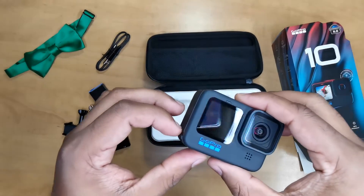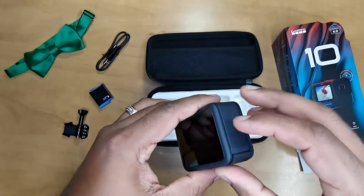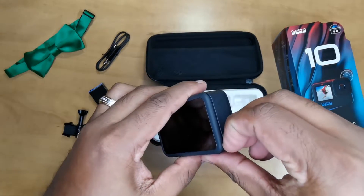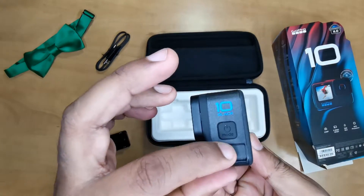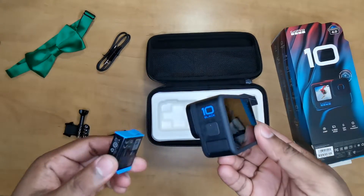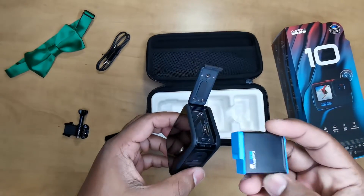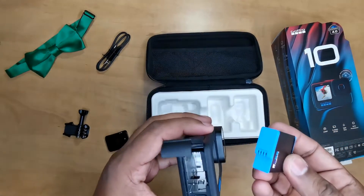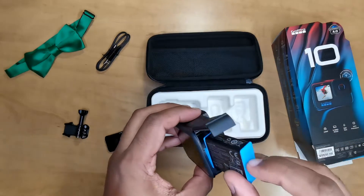Nice and beautiful — let's get the battery popped in. Make sure I'm opening up the right side of course. Don't forget this side is just a mic, so don't try to open that because it won't work. The GoPro logo should be facing the front of the camera if I'm not mistaken.